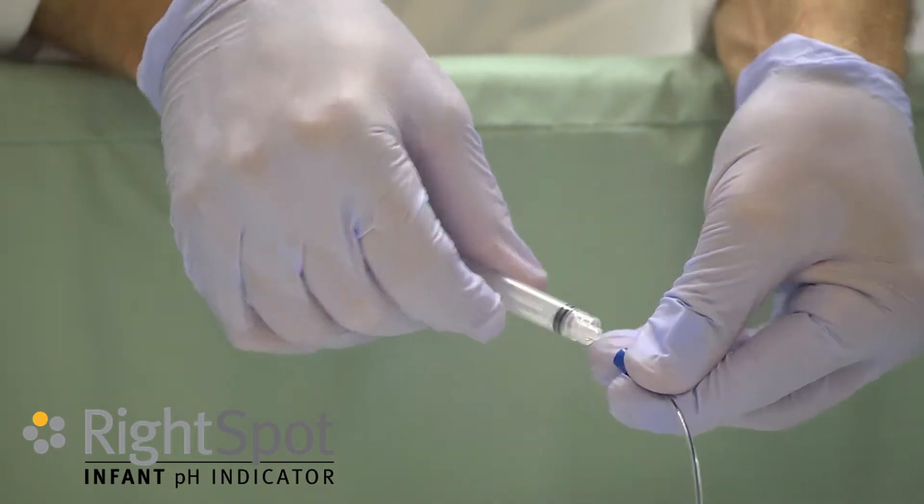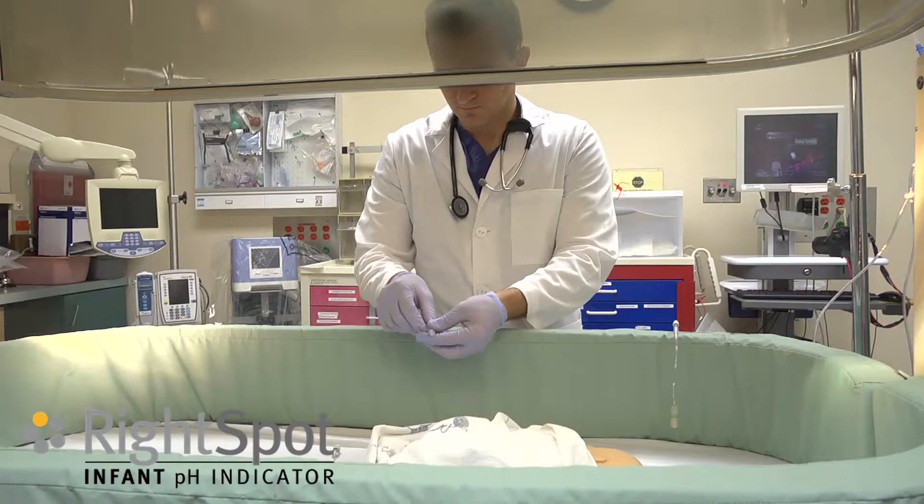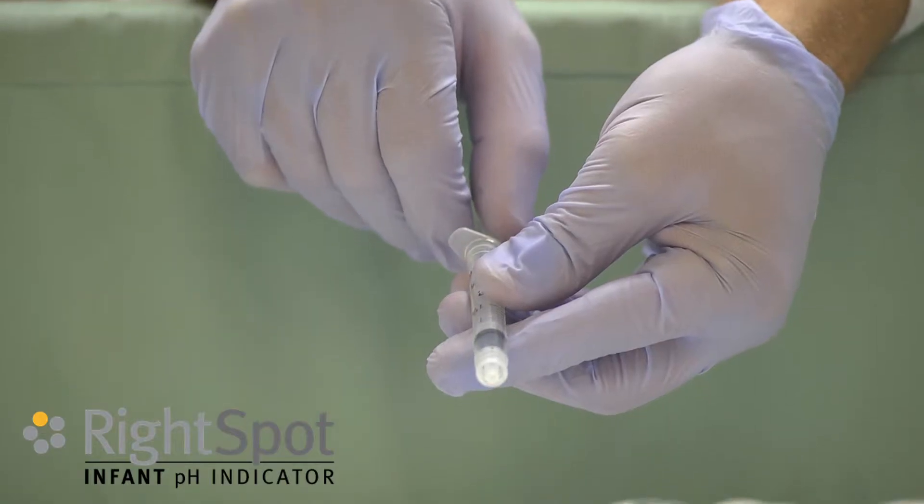Cap the NG tube and wait 60 minutes. Prior to the next feeding, pull back on the lower locking syringe 0.5 mls.